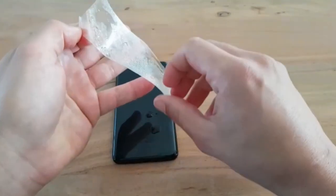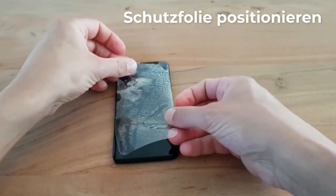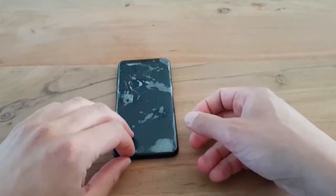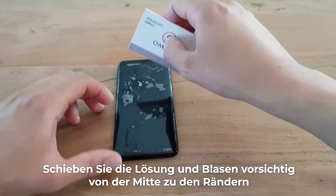Step 5: Apply the screen protector on your screen. With the adhesive facing your device screen, align the screen protector correctly. You can correct it. If the screen protector cannot be moved on the display, simply spray again.